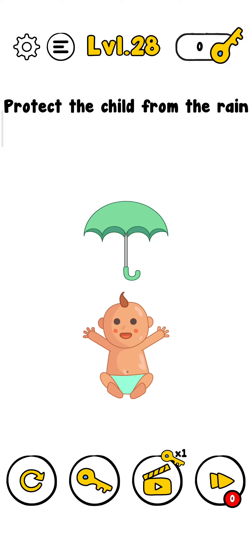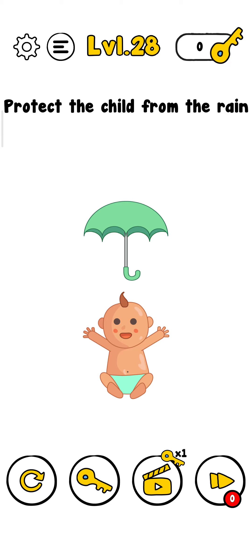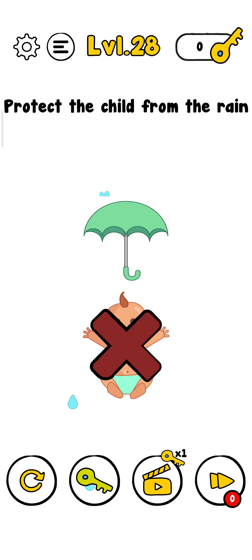Hey, what's up guys, welcome back to another gameplay video. Trick me level 28 — protect the child from the revenge. So let's protect him, but first please subscribe to my channel and press the bell icon to get more videos like that.